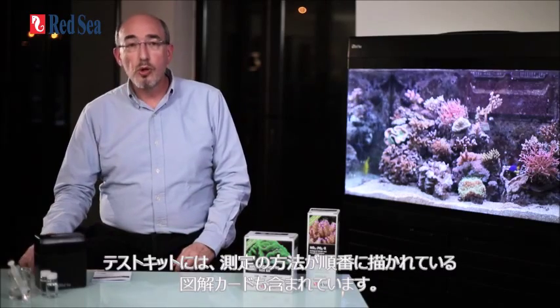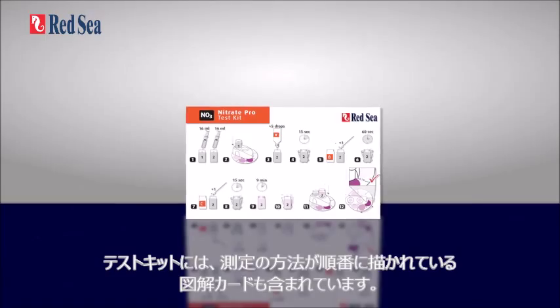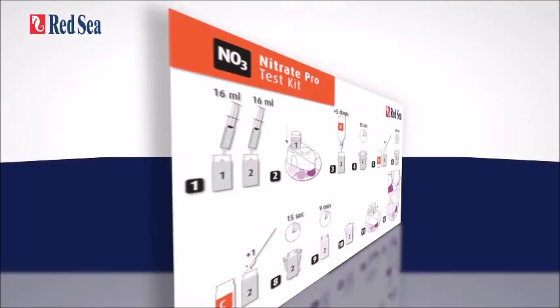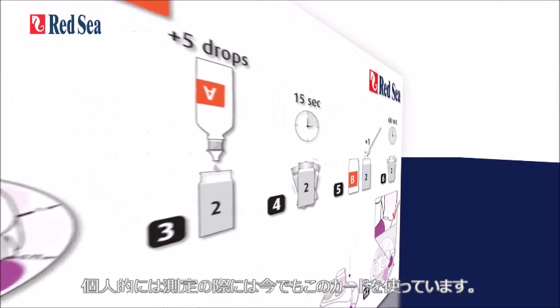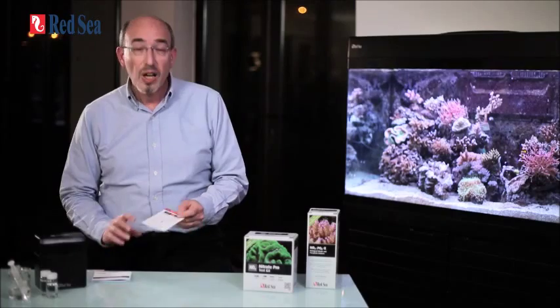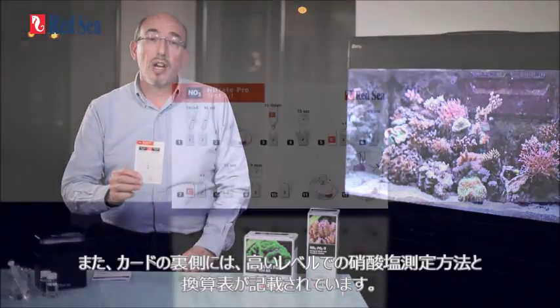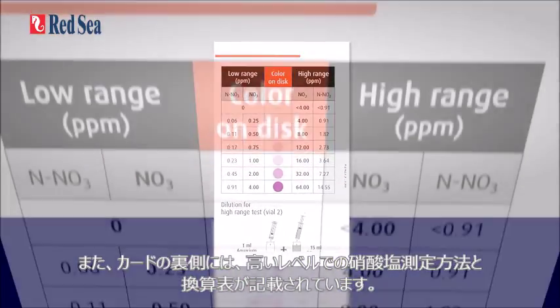In each of the kits, you'll also find a graphic instruction card showing step by step how to do the test. Personally, even after years of doing them, I still use the card on a regular basis. Due to the high sensitivity of these colorimetric tests, we use a comparator that eliminates the effect of any discoloration of the aquarium water. On the back of the instruction card is the conversion table that shows how to use the kit for higher ranges of nitrate.